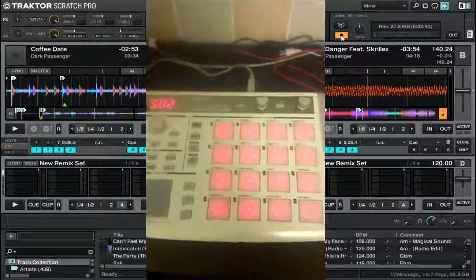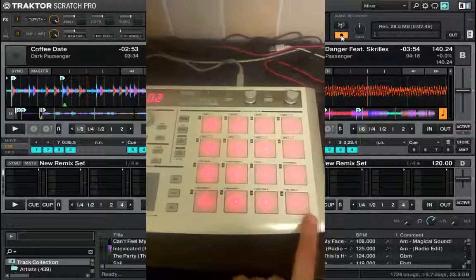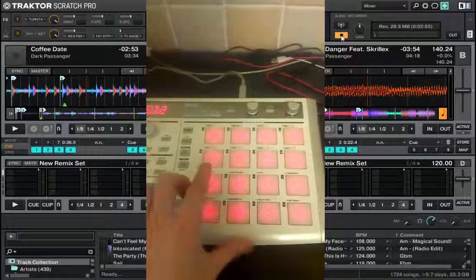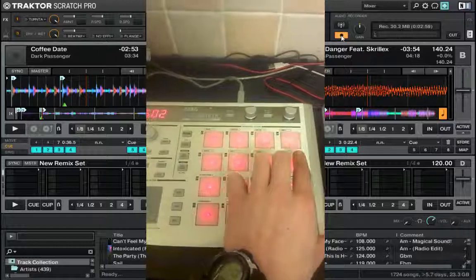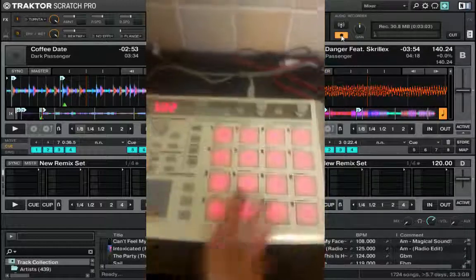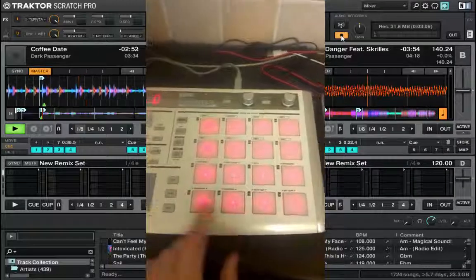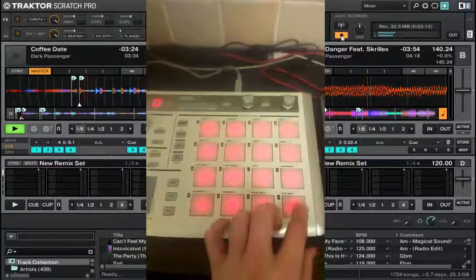Scene 2 is cue points. So we have for deck A, cue point 1 to 4, 5 to 8 — I should say hot cue really. And exactly the same for deck B, 1 to 4, 5 to 8. So you can get all your finger drumming routines in there and you can just quickly bang in cues on the fly. Simple as 1 to 4, 4 to 8 for both of them. So we've got cue point 1, 2, 3, 4.